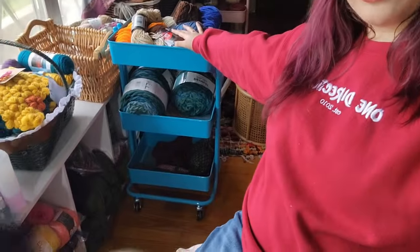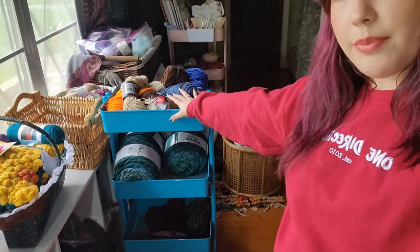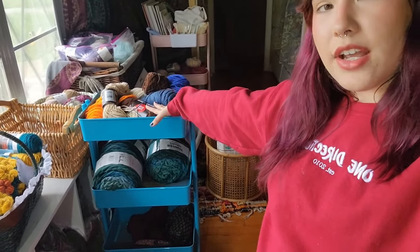I want to go over my project setup really quickly. I use this blue cart for current projects. In the top section I have the yarn for the customs I'm doing right now. I'm not open for customs, but I have a lady who has supported me a lot in the past few years and whenever she texts I'll work on whatever she needs — she's just a really great person and I like working with her. So I have some dolls to make for her. These yarns are for my wave blanket.